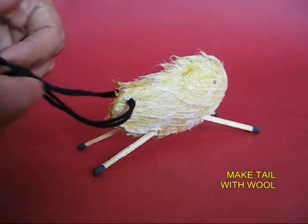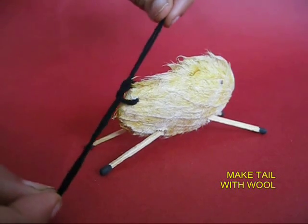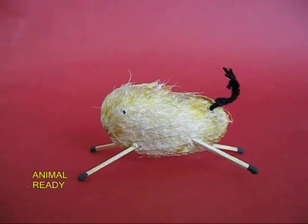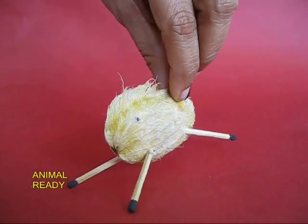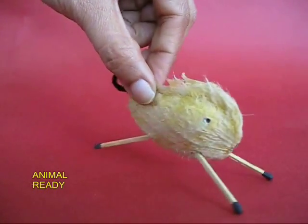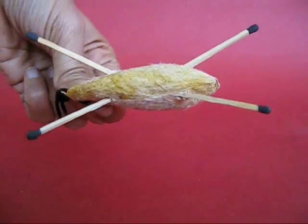Then weave black wool in the tail hole and tie a tail. First tie a knot, and here your mango seed animal is all ready in all its glory. You can even see the mane, the legs, the front legs, the rear legs, and the tail.